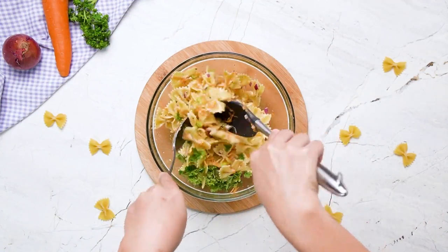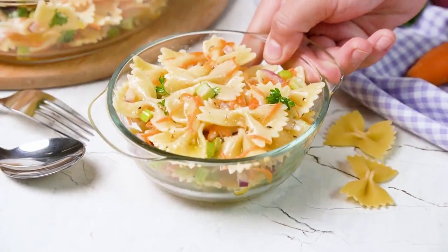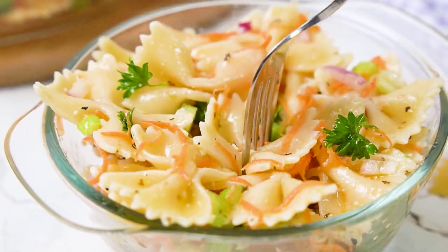Once it's done, serve chilled or at room temperature. This is so wonderful for a hot summer's day. I mean, this recipe — it eats.